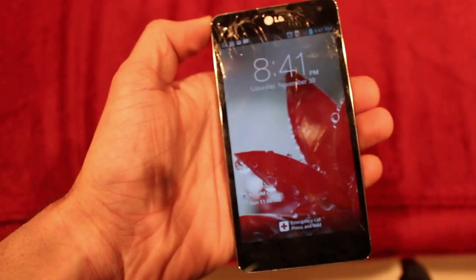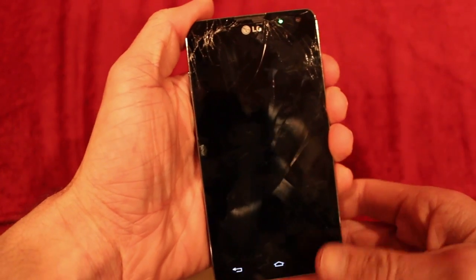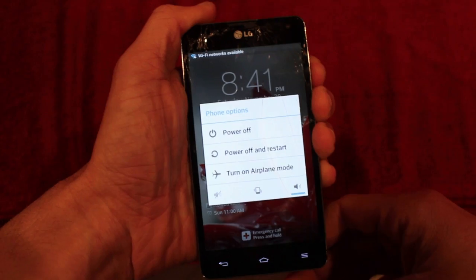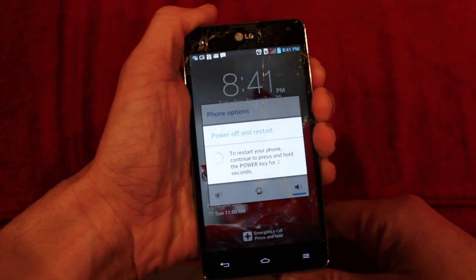In this video I'm going to show you how to do a hard reset on an LG E973. So first I'm going to reset the phone. My screen is broken so the touch actually doesn't work.